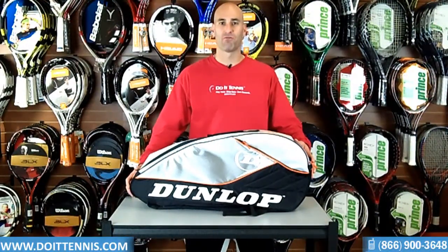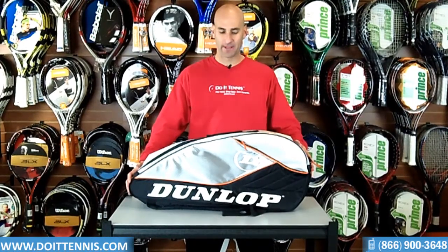Hey, this is Hans at DoItTennis.com and this is the Dunlop Aerogel 4D six pack thermo six pack. Let's go ahead and take a look at the features of this bag.